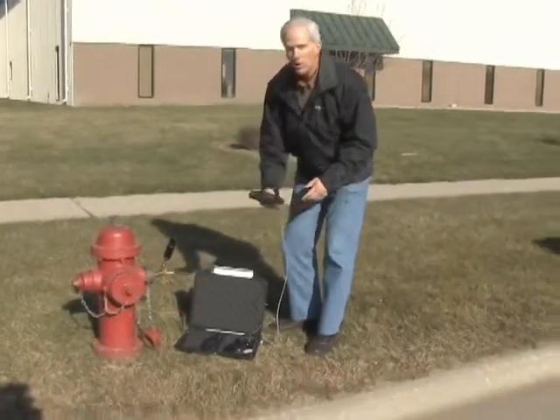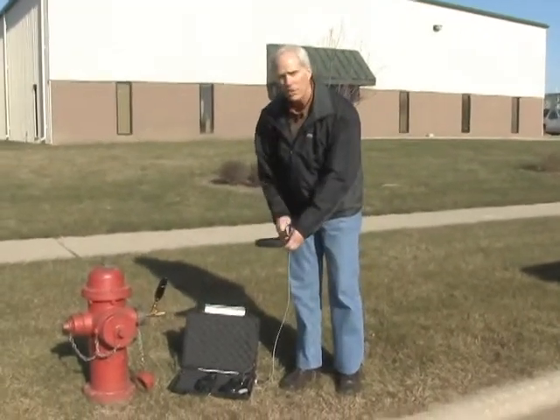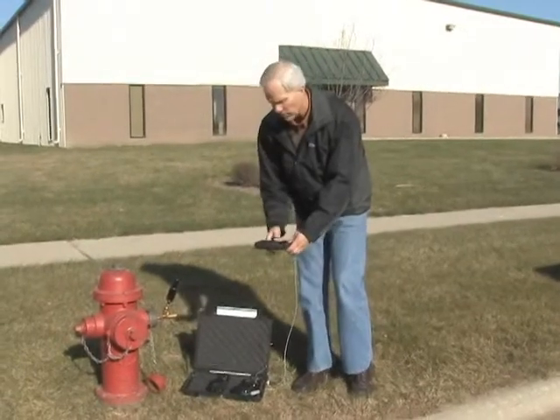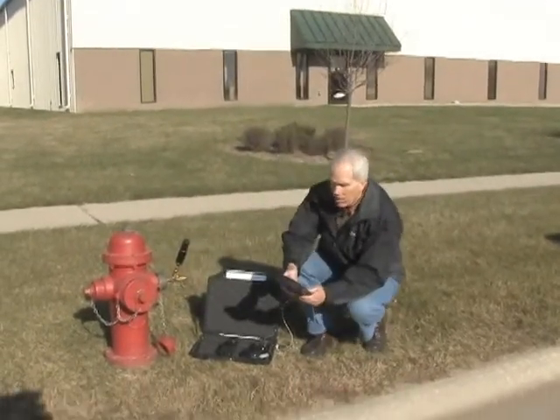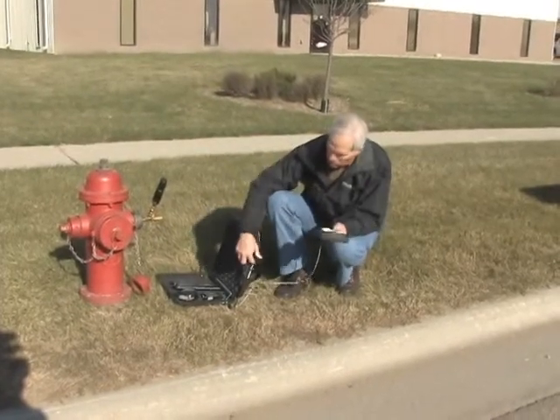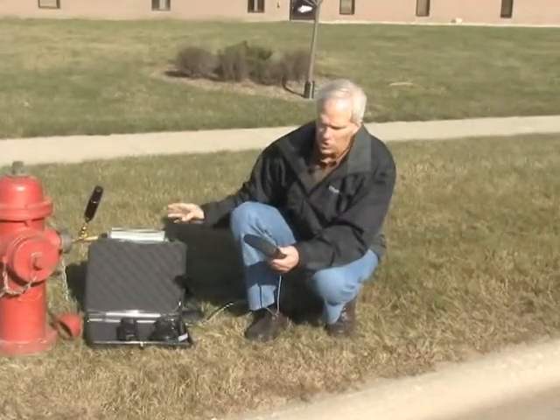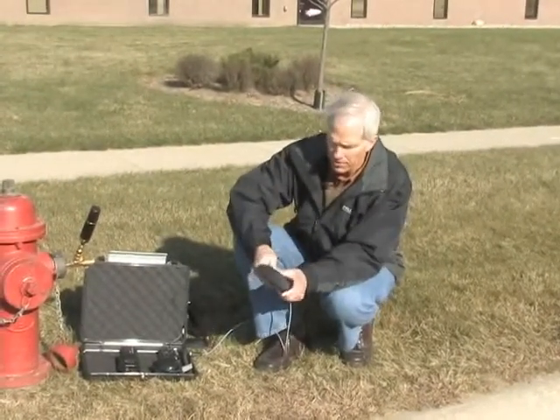That comes in handy not only for mapping reasons, but when we come back to retest this hydrant, we can use GPS to identify it so we don't have to look at a map. Once the GPS has been locked, all I do is turn this back to sensors, and GPS has been recorded on that fire hydrant.